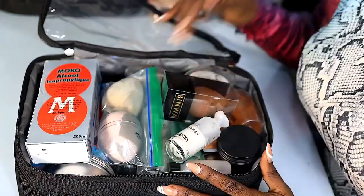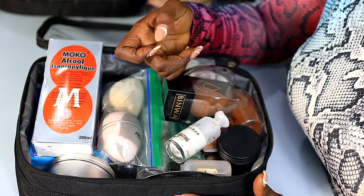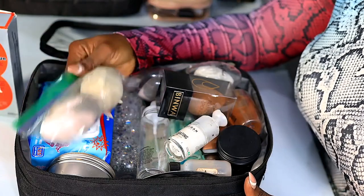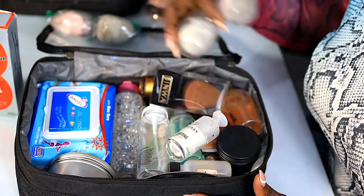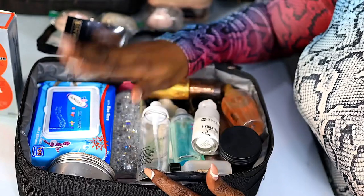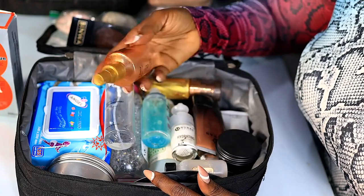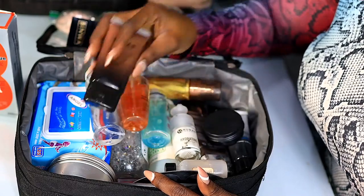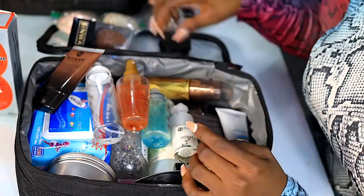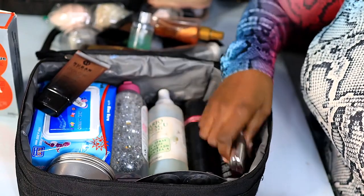My next pouch contains my skin prep products. In here I have Moco Spirit in a spray bottle — this is all I use to clean my brushes while I'm working. I also have beauty sponges; some are in a Ziploc and some from Little by Chloe. This is basically my skin prep pouch — wipes, micellar water, setting sprays, glow sprays, lip primer, and finishing sprays. The lip primer is from CM Essential.